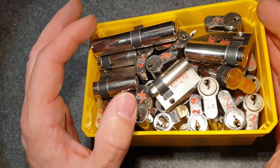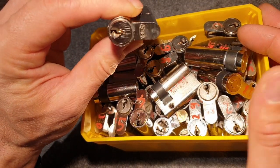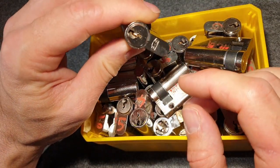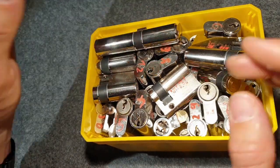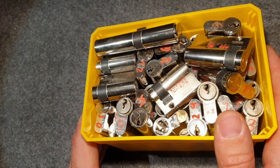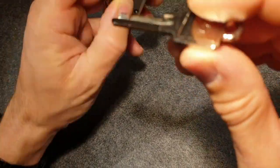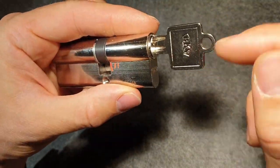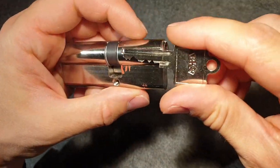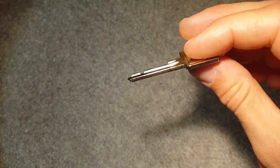As I mentioned, video number two on this channel was BKS, and recently I did a blind out-of-the-box pick of a BKS which worked nicely — I was quite happy about that. But still not enough, so here's another video about BKS locks, and this time I couldn't resist when I saw there was a padlock available.